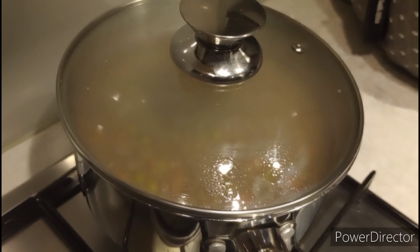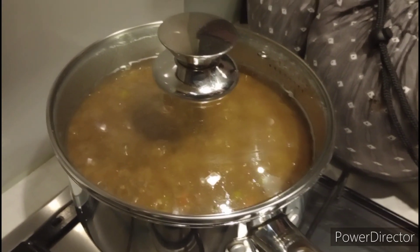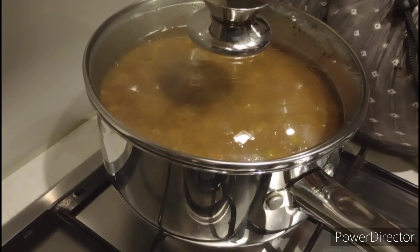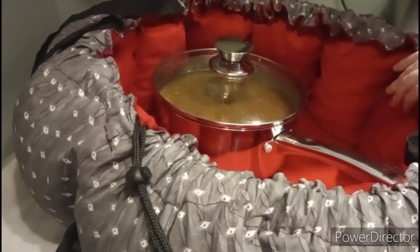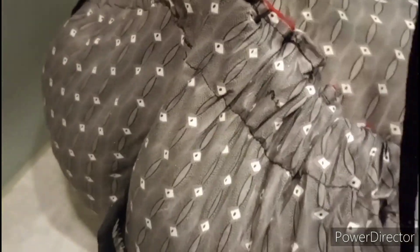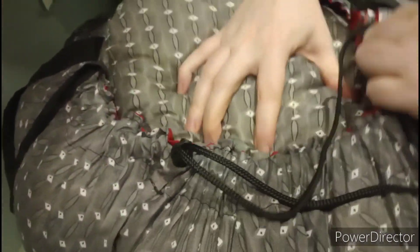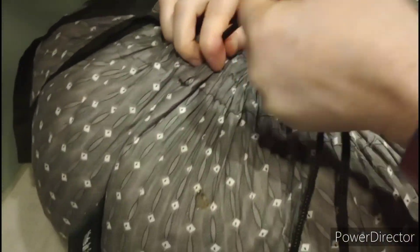Once it's in the Wonder Bag and the lid's on, it'll just continue cooking. You can go out, go about your day, come back in four or five hours and your food will be cooked through — really soft and still hot. I'll just make sure the bag's really tight and tie it all up.